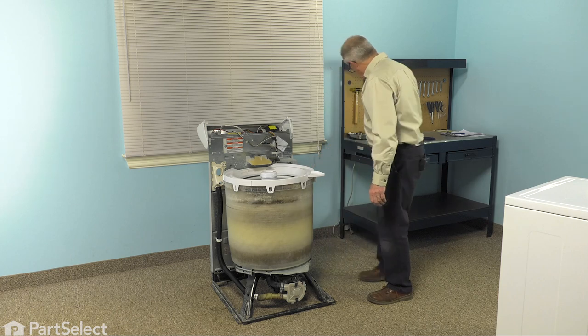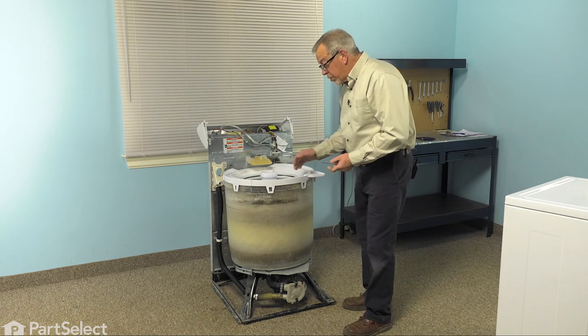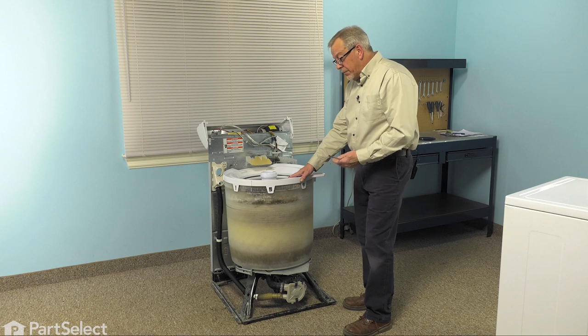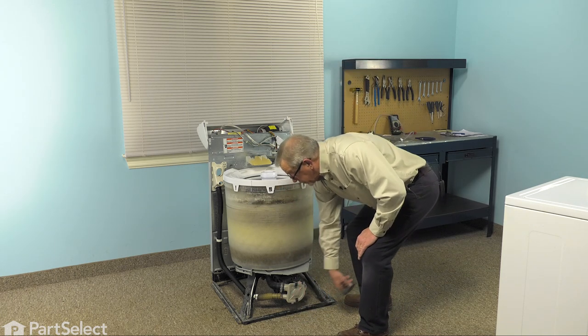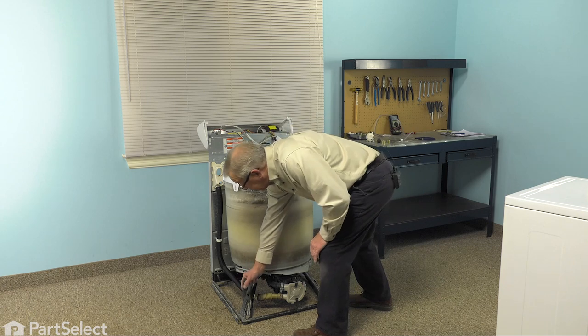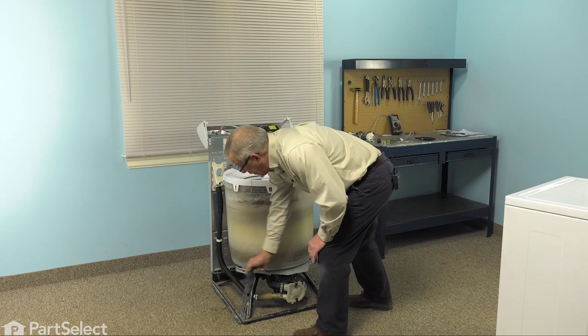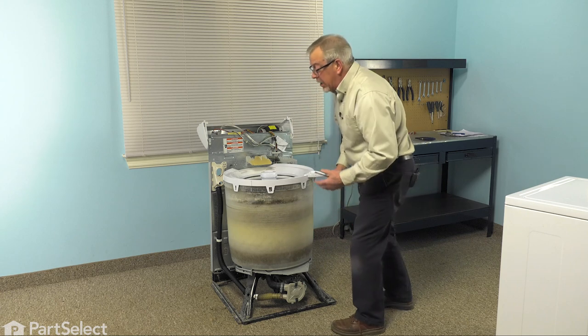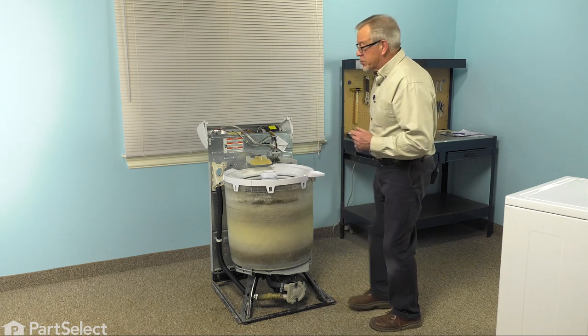When reinstalling the cabinet, make sure that the lip on the bottom front of the cabinet goes in underneath the crossbar on the frame. Also note that there are a couple of little metal tabs on the base — two on either side — that will engage with two slotted openings on the bottom lip of the cabinet, so make sure that those are engaged properly.